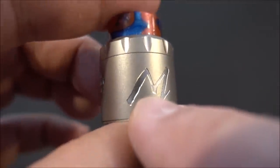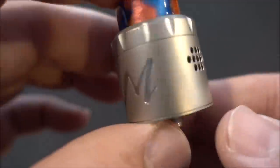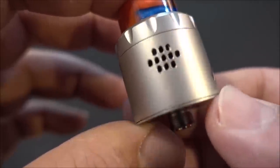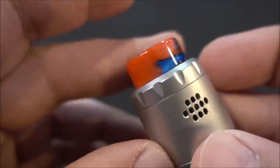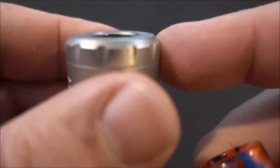On the front we have an 'M' for Momentum, airflow on the sides, and 'Momentum RDA' on the bottom along with Twisted's logo and Tiger Tech branding. It has a gold-plated 510, an 810 drip tip on top with a nice acrylic drip tip and a beefy O-ring that pops right in.